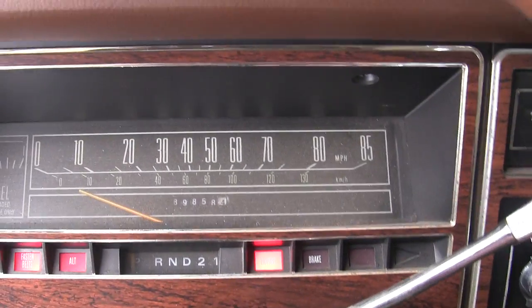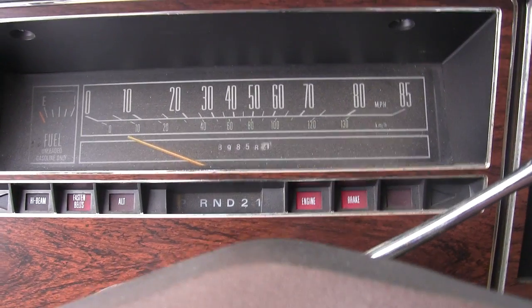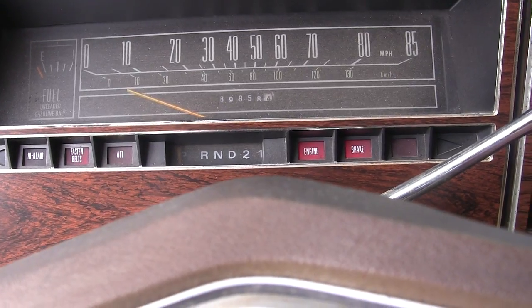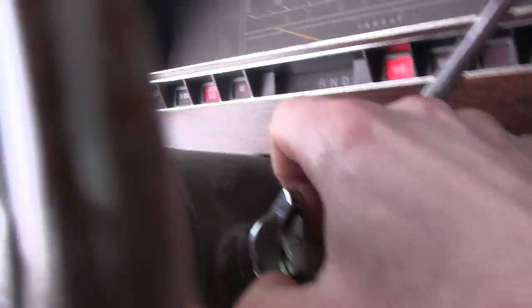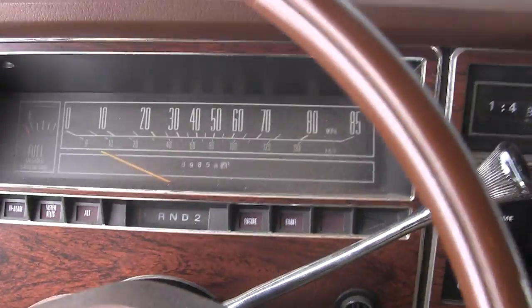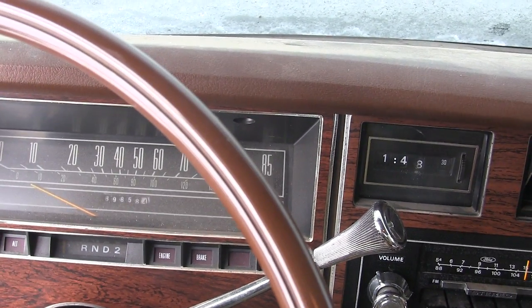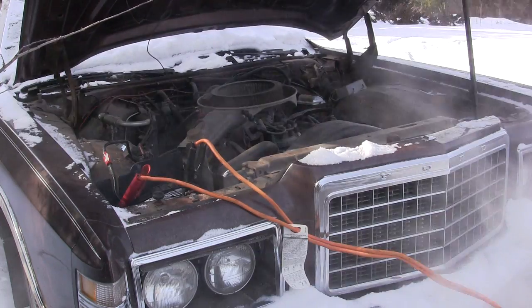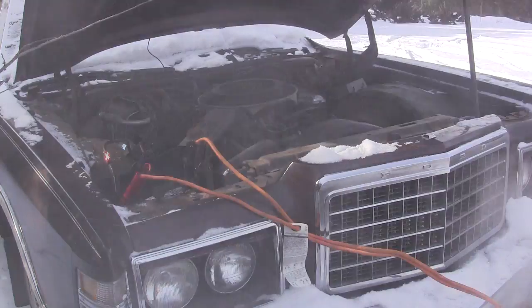Let's see if it's any better now. Well, definitely better. I don't even have to touch it — that's how cold it is. I think maybe some ether just to get it to pop. Let this charge while I go grab the can. I got some ether, let's spray her in and see if she'll pop off. I feel good about it, I think she's going to work.